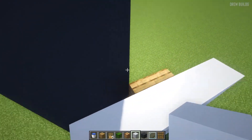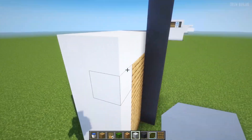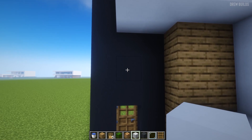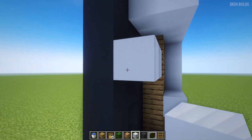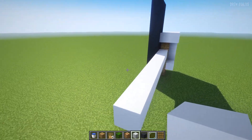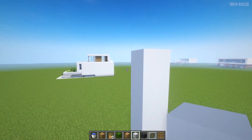The next step is to use our white concrete and build across even more — add another layer of white concrete in front of the first one. Then underneath this white concrete layer, start by building white concrete here and build across: one, two, three, four, five, six, seven, eight, nine, ten, eleven, then build up by one, two, three, four, and build all the way across.